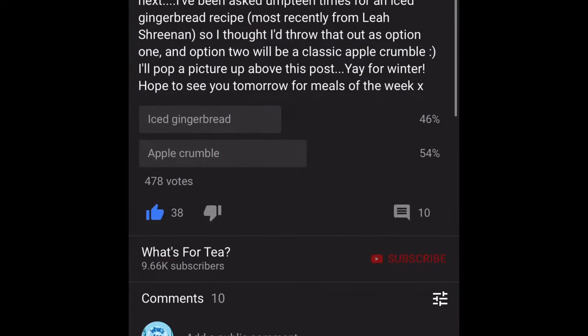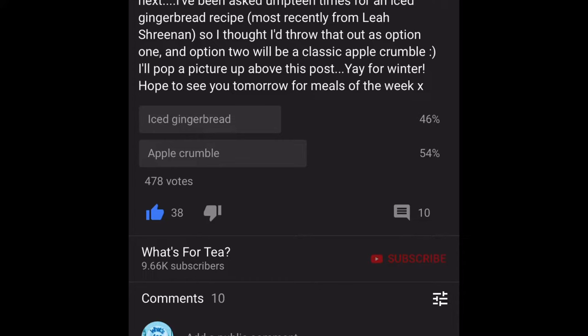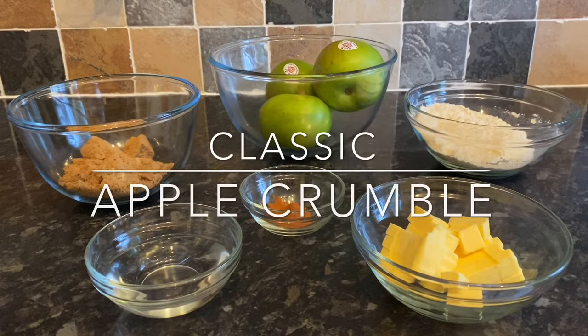Well hello there folks, how are you doing? I hope I find you all very well indeed. A very warm welcome back to What's for Tea, or if you're new, a warm welcome to you also. This is my apple crumble recipe — it snuck ahead and won your vote, but I will be doing the iced gingerbread next week as well because I really do love that. It's a proper classic and it's lovely at this time of year.